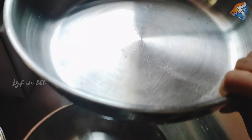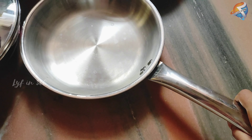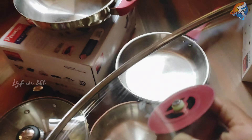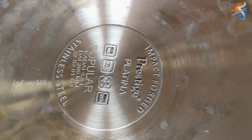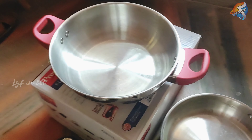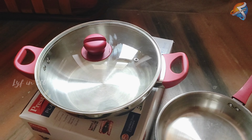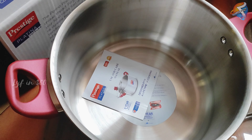This one is a 3-liter dry pan. And I think this one is a 5.5-liter one.